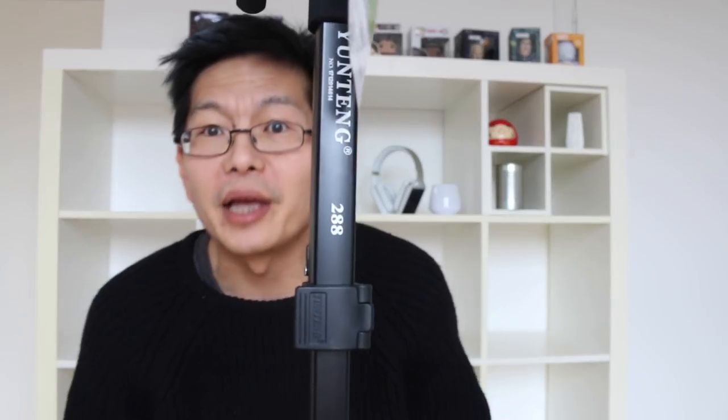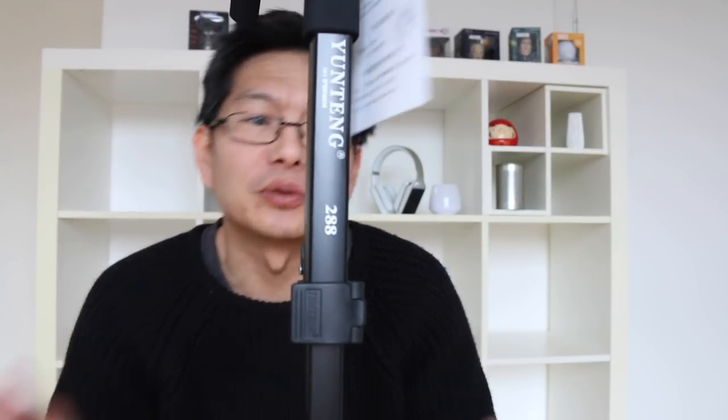A nice feature is that you can loosen this knob and then you can tilt your leg. Or you can tighten it as much as possible and it should be able to stand on its own. It has a carrying strap and telescopic legs. Let's try that — oh yeah.